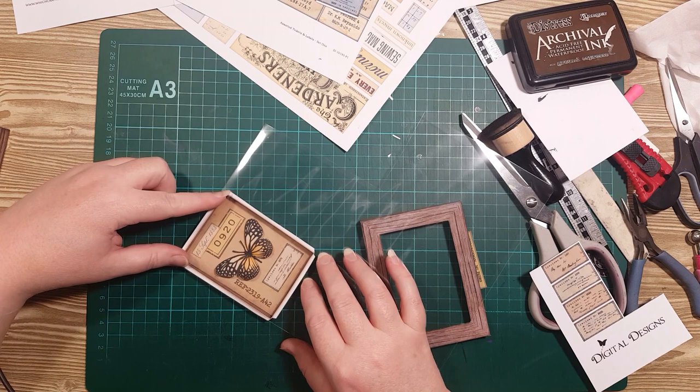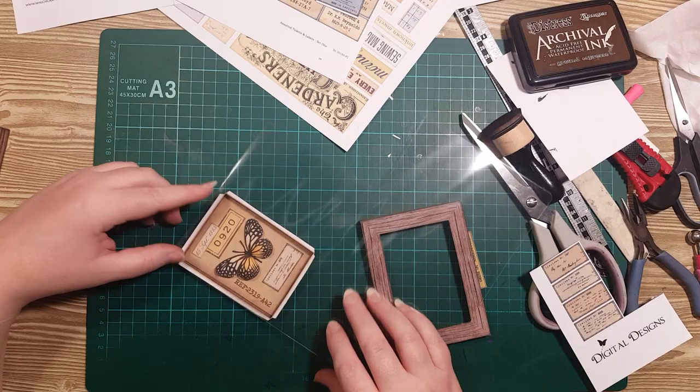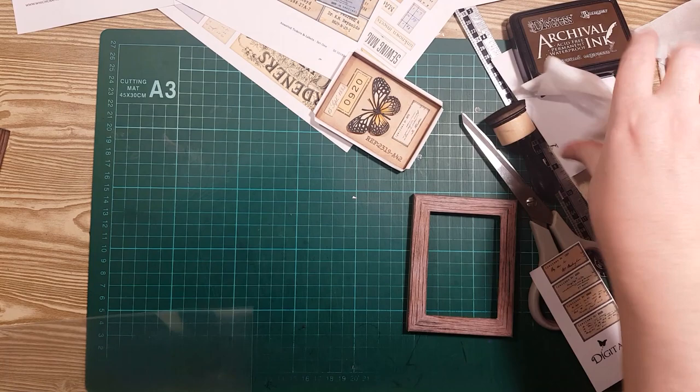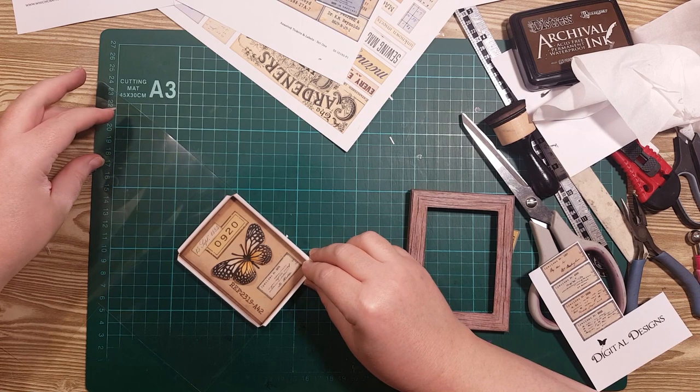Basically, just glue a little square on there before you put the frame on, which might be cute. But I can't tell if this is dusty or if it's just not as clear as I want it. Let's give it a try, shall we?